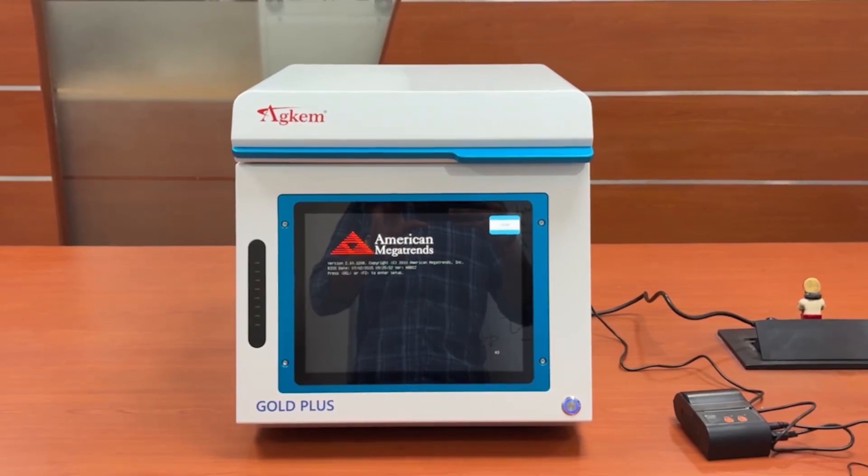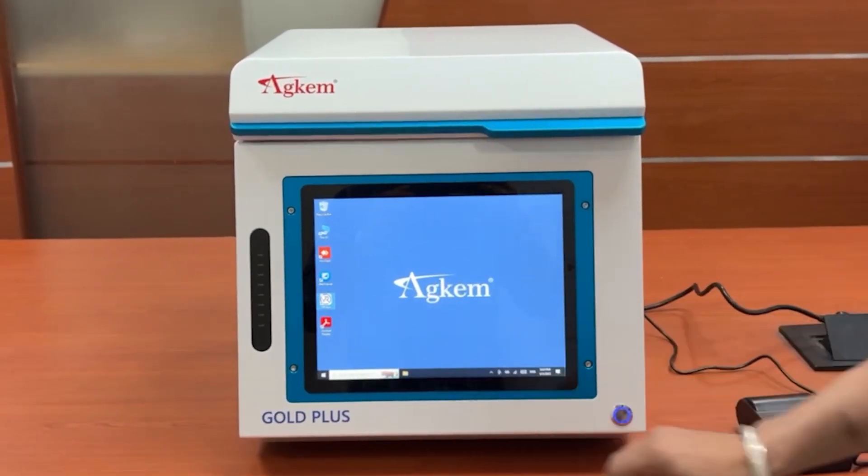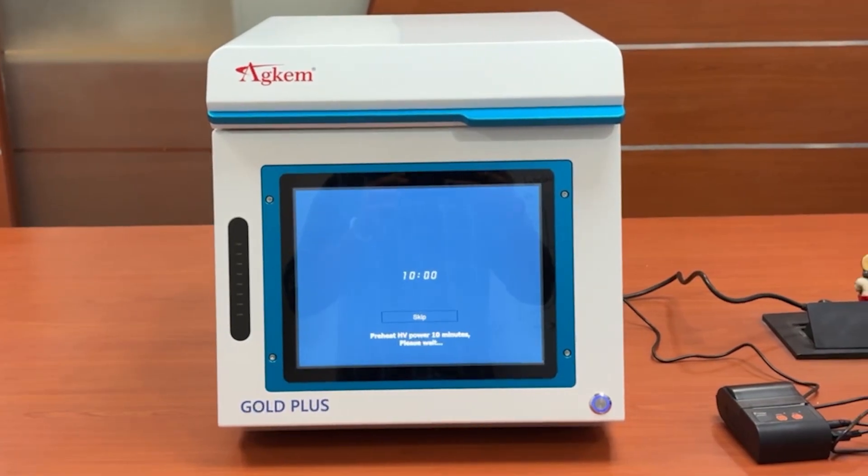Turn on the computer. Double-click the software. Preheat for 10 minutes.